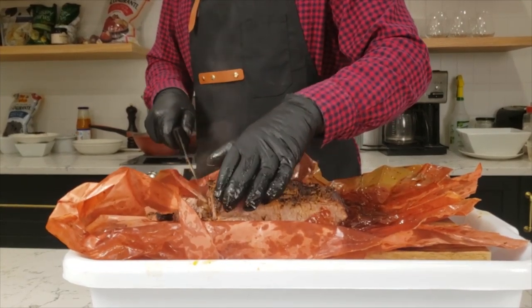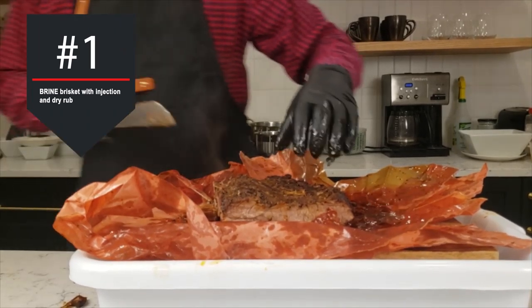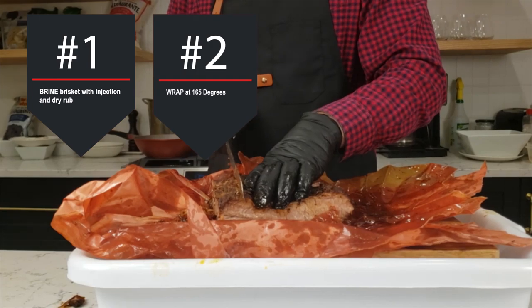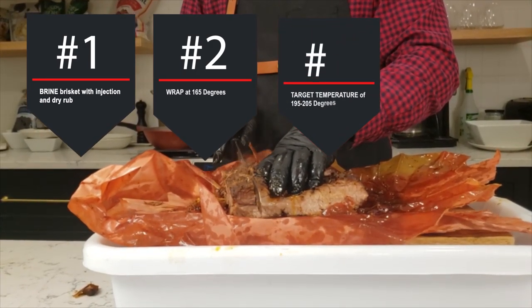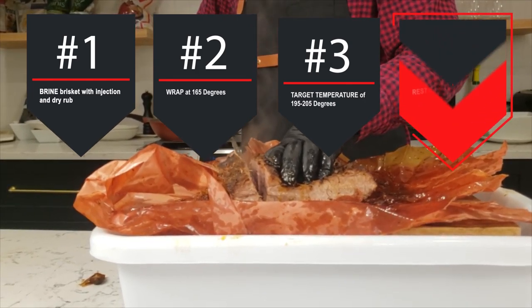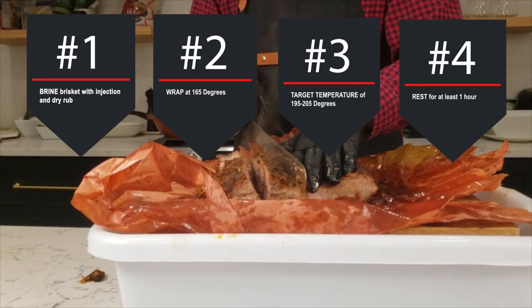So let's do a quick recap. First, brine your brisket with an injection and dry brine it with kosher salt for about an hour. Second, wrap your brisket when it hits an internal temperature of 165 degrees. Third, hit your target internal temperature of 195 to 205 degrees. And finally, let your brisket rest for at least an hour before you cut into it. These are the four pillars of great barbecue — if you follow them, your brisket is almost guaranteed to come out great.